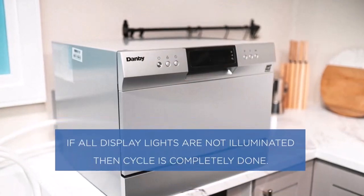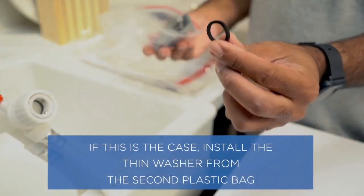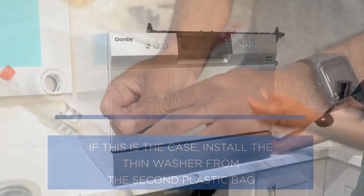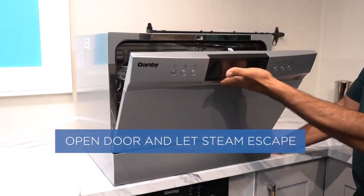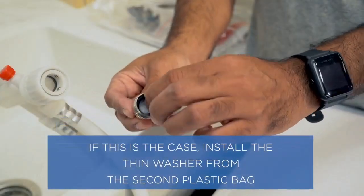We can say that it's a fairly quiet dishwasher — if we compare other dishwashers, the decibel rating is often above 60 or 65, but this one's decibel rating is only 52, which is really great.